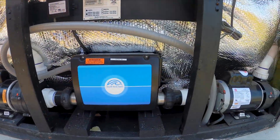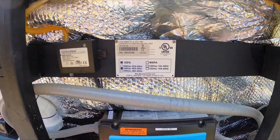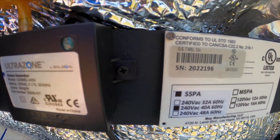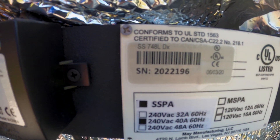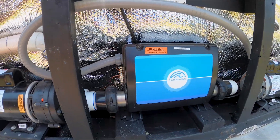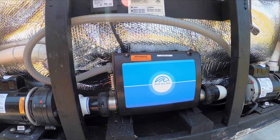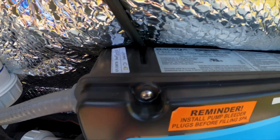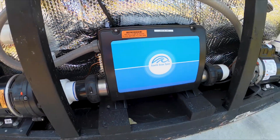Now once we're inside the equipment area, I told you there's another spot we can look at for your serial number and model designation — it's on this tag right here. On this year of Artesian hot tubs, they were using a Balboa control pack system.